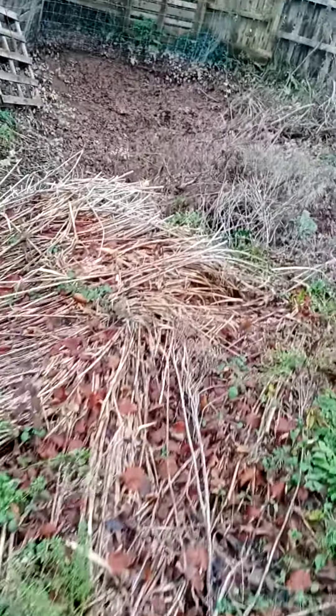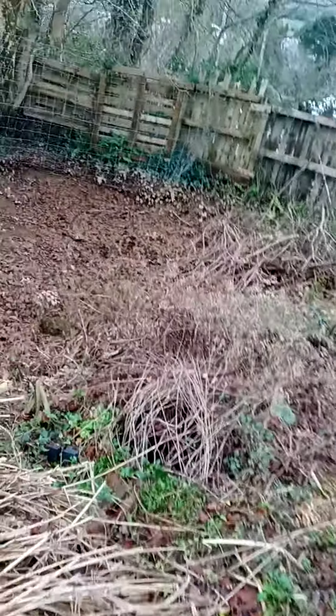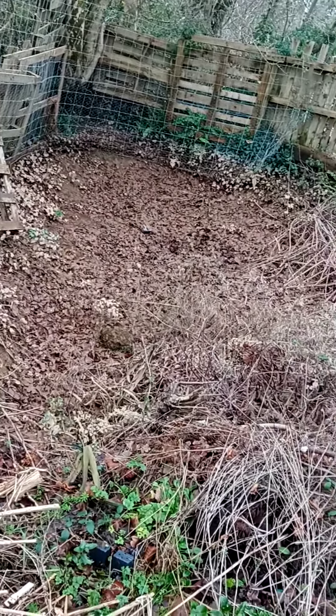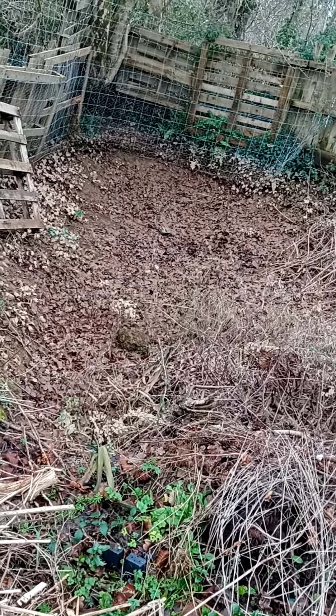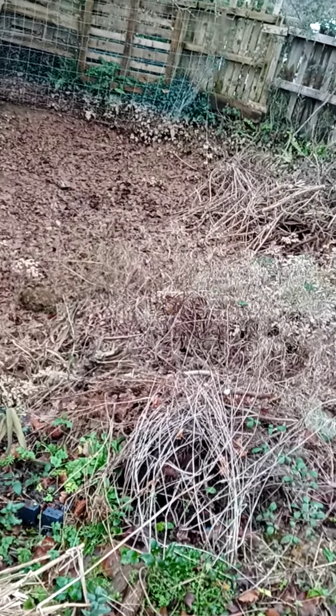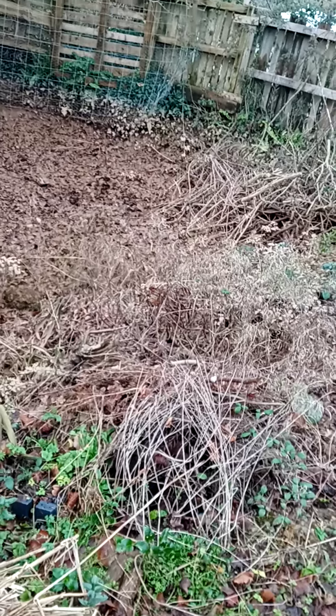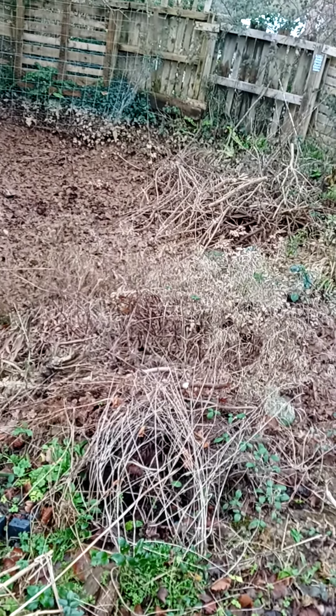At the bottom of my field is a pond that I dug out last year and this is it. It's not got a liner in, which is why it just looks like a real mess. But I want to put a liner in it, just a shallow one, and have a small pond down here just for wildlife and things.